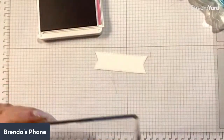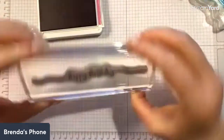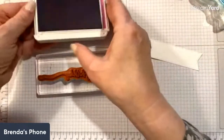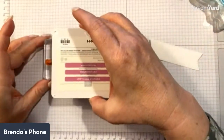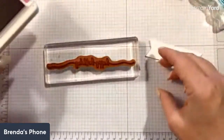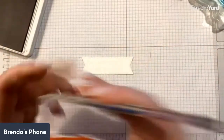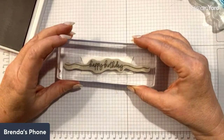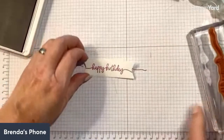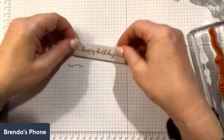Back to stamping. The stamp set is red rubber. When I ink it up — because it's big with a lot of edges — I like to ink it upside down so I can see where I'm putting the ink and avoid catching the edges. I'm going to stamp this right in the center of the banner, and what's nice is that it doesn't matter if it flows over the edges, because it's supposed to. There we go — Happy Birthday in Petunia Pop!